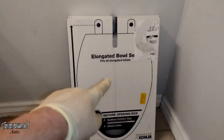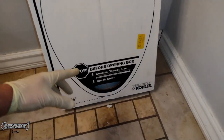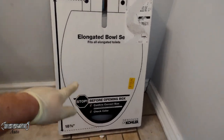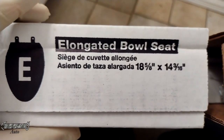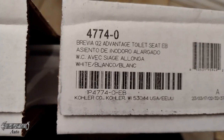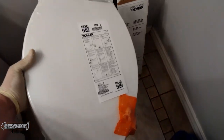Most of the time it's just going to be elongated or round. This one's cool because when you get the box, you can actually put it on top of your toilet to make sure it's going to fit before you even open the box. I'll link this one in the description — it was like 20 bucks. It's just a very good general seat replacement. Here's the difference between elongated and round and where you measure them.